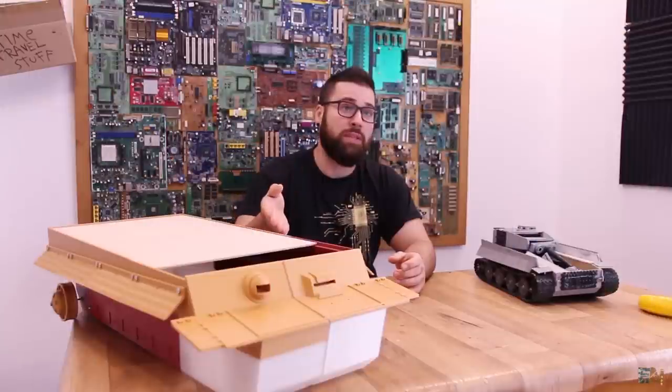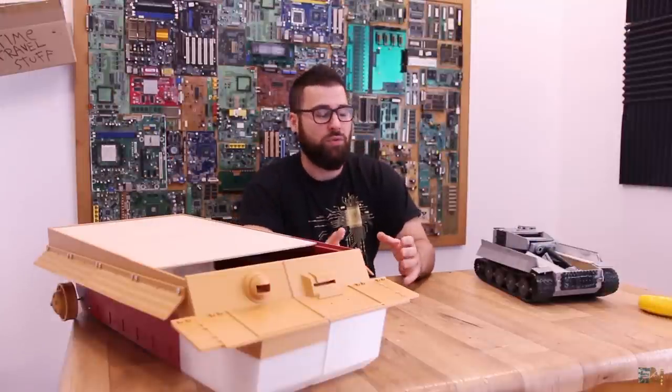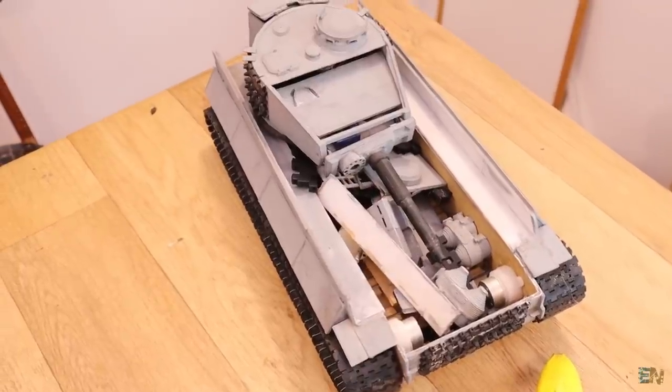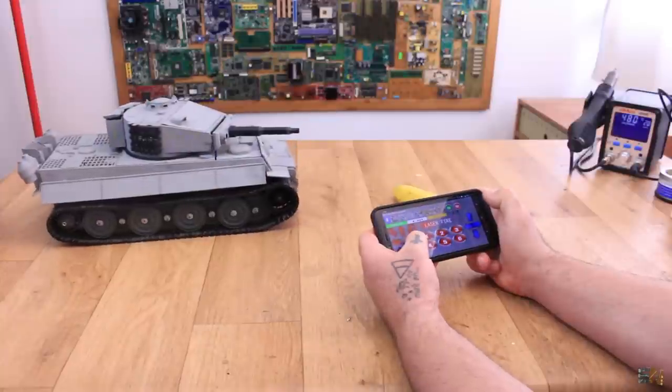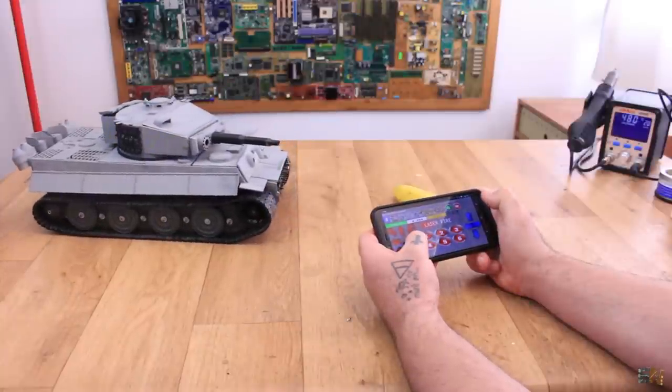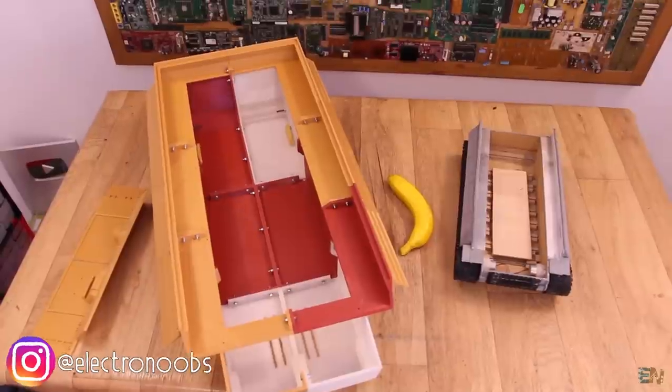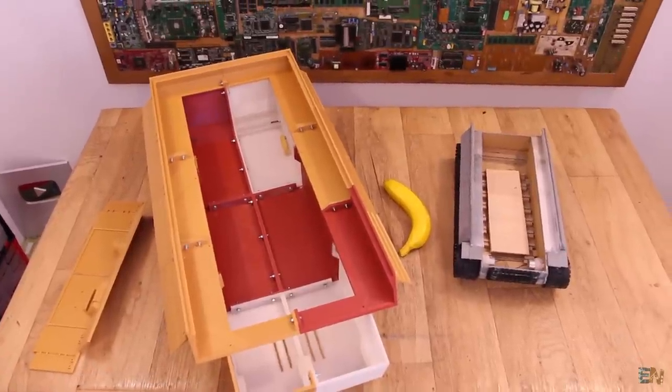What's up my friends, welcome back to another project related with this 3D printed tank, which would be the version 2. This is a project we've already seen on this channel. This tank is all 3D printed, except the main case which is made out of wood to spare some time, but the rest of the parts are 3D printed. As you can see now, it is broken because I wanted to improve this and make it even bigger to have more space to fit more things inside.